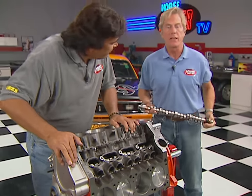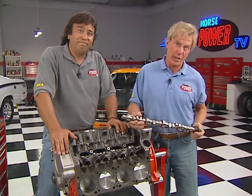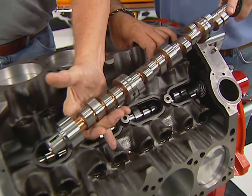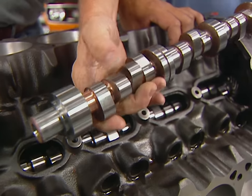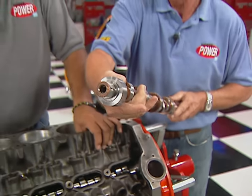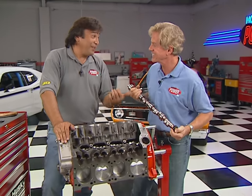The roller cam installed in the short block is kind of mild, and we want a more aggressive piece to go with the Edelbrock heads we'll bolt on later. So we called the Comp Cams tech line and gave them vital info like compression ratio, the carb we'll use, and displacement — and here's the grind they came up with. It specs out at 230/236 degrees duration at 0.050" with a gross lift of 0.553/0.565. The intake centerline is at 110 degrees, and this cam should make great power up to about 6,000 RPM.